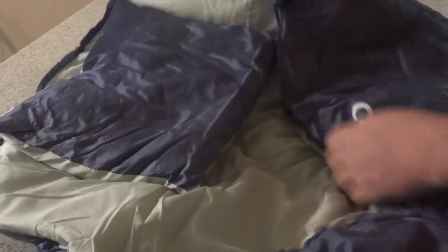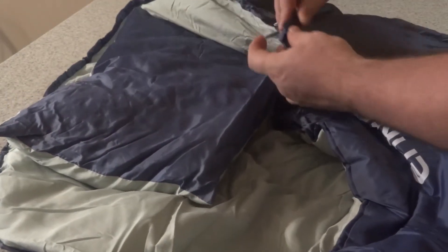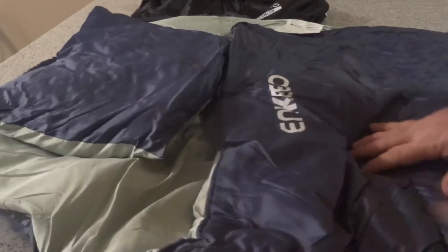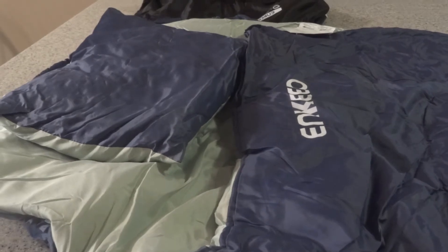You've got your two-way zipper here. Let's lay it out and show you — here it is all spread out. You can see that it's full size for an adult.